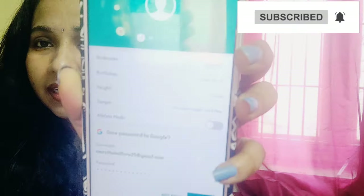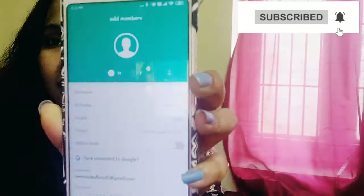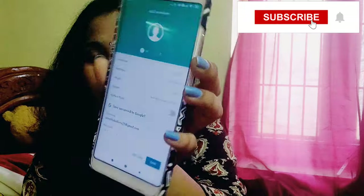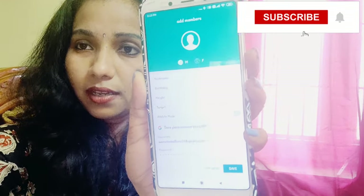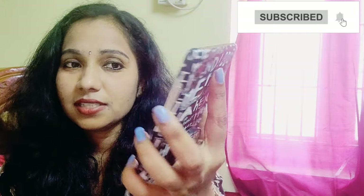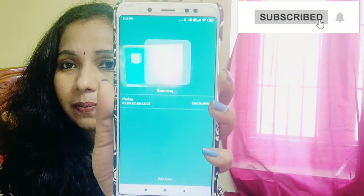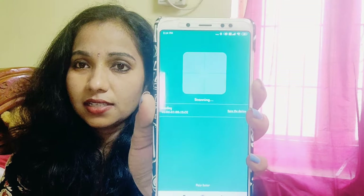Here we are going to have details. We can see the name, birth date, and height. Height is shown in centimeters. If you want, you can convert it. I will show you all the details and scan the same details.